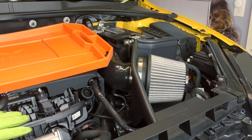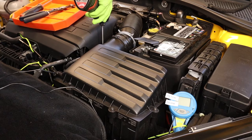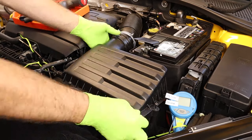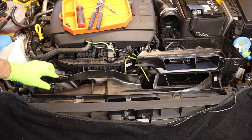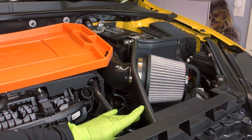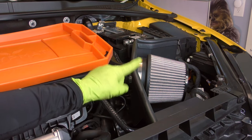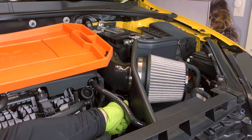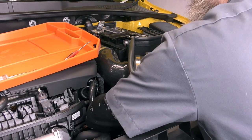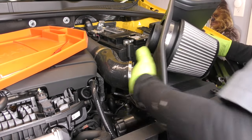Next, let's move up top and start dealing with some of the stuff up here. We're going to start by taking the airbox out. You have the factory airbox — yours is going to look a little bit different. You're going to have to pull that plastic ducting off the front as well as the filter housing. That's a pretty basic easy thing to pull off. For this one, it's just going to be one 7-millimeter clamp.